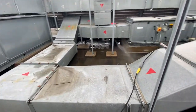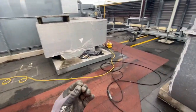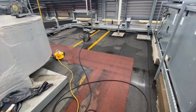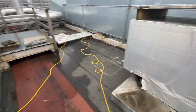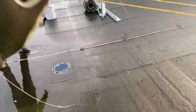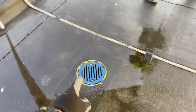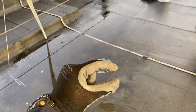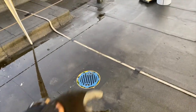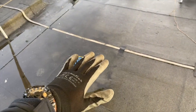I can't express enough how important it is to clean the roof properly when it comes to liquids, because it's all about adhesion — the better you clean it, the better you prime it, the better the system will stick. Before we carry out any waterproofing works, we have to drop the outlets. Every single outlet on this roof is about an inch and a half higher than it should be.